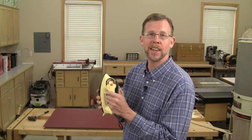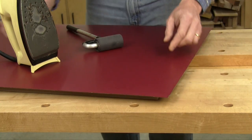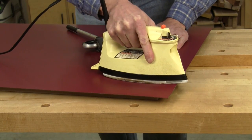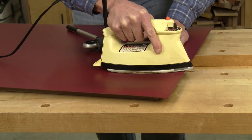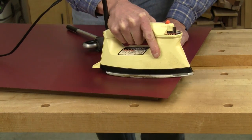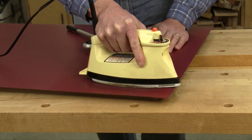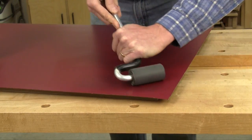Set your iron to a non-steam setting, medium-high heat. Go ahead and iron over it just like you would if you were ironing a shirt. Give the iron a little bit of time so the heat penetrates down through the laminate, and then roll it again.